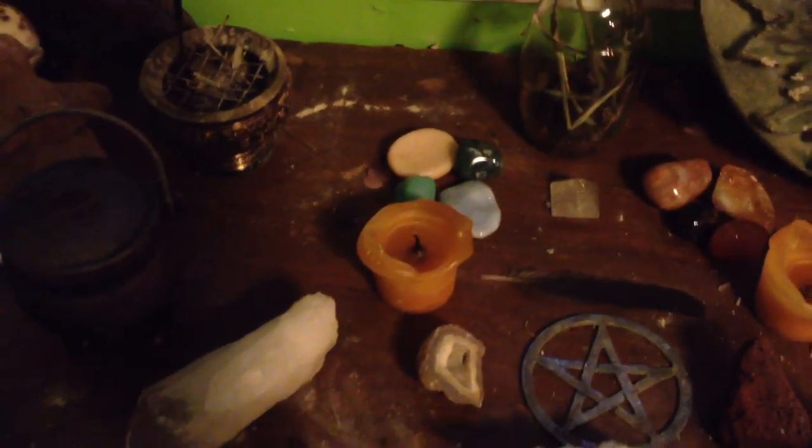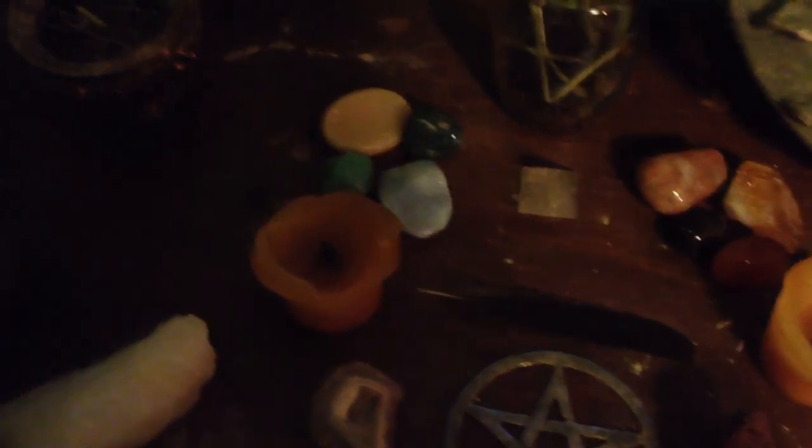On my goddess side I have my cauldron and my goddess stones. Goddess stones include a moonstone, and god stones include a sunstone. Also on my goddess side are all of these goddess representations — different goddess figures. I also have my personal section over here, and the reason I include it over here is because I am a woman and I feel that connection to the goddess.